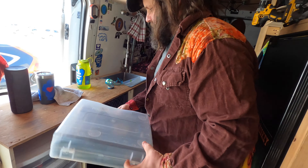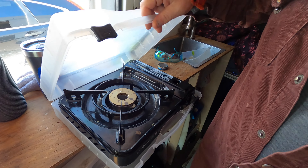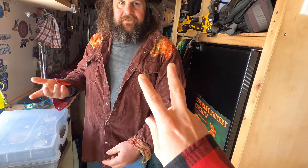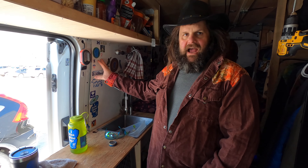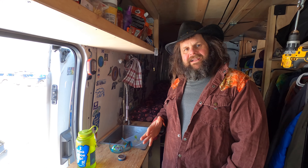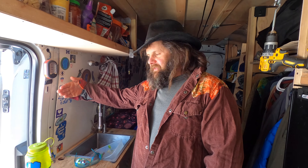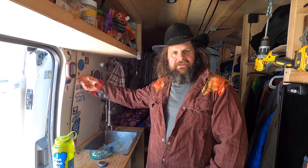Nice. So if my van battery ever dies, to jumpstart it I just flip that switch over and now I'm jumpstarting from my house batteries. Beautiful thing. What size refrigerator do you have? This is the truck fridge — I think it's a 3.2, the truck fridge is $130. Which I've been very happy with. I didn't put it under the countertop — I like being able to just open the fridge and everything's right here.